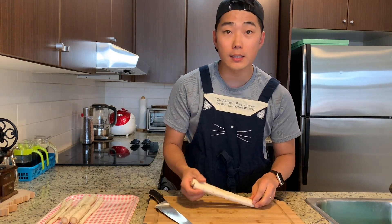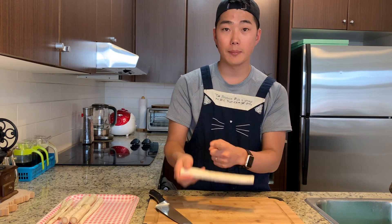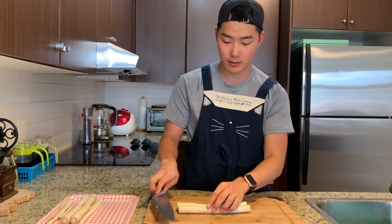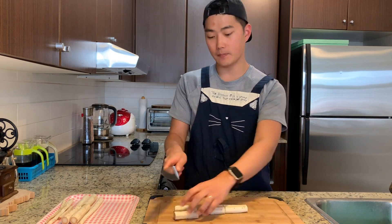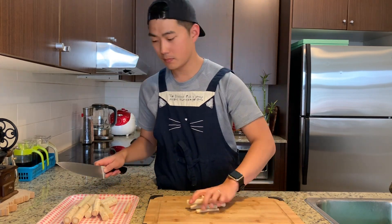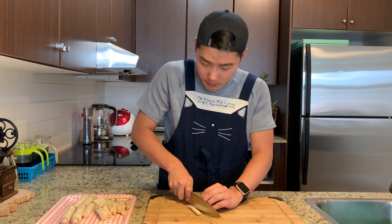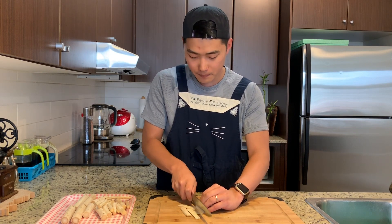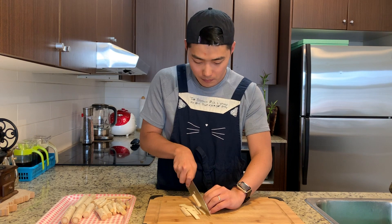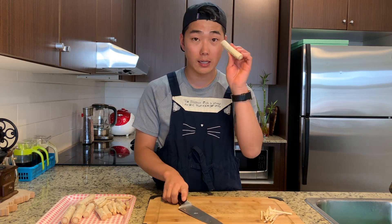Once you've peeled the skins off, you're going to cut them in thirds, in about index finger length. You're going to slice them into strips — cut it lengthwise, slice them thinly. If you really don't like to cut it into strips, you can cut it on a diagonal.